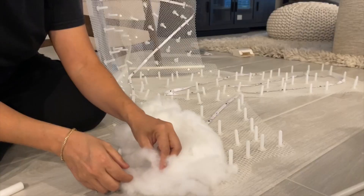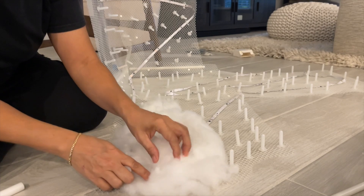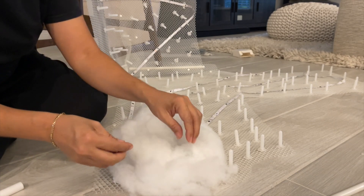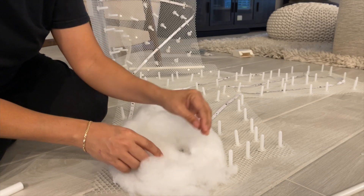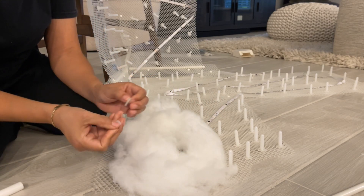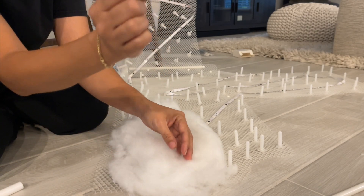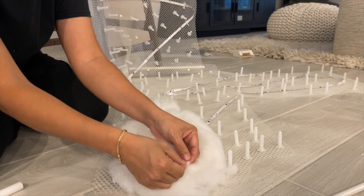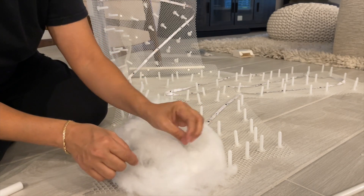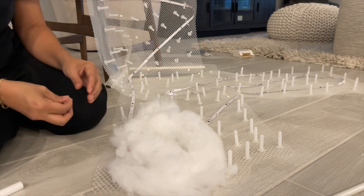We put all the pins in, as you can see they're all facing up in the direction with the LEDs. You're gonna put the cotton on top of those pins just like that, take those silicone rubber pieces, and then push it down all the way to hold the cloud in place. Then we're gonna go through that whole process.